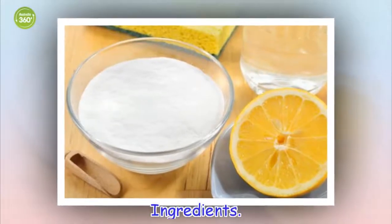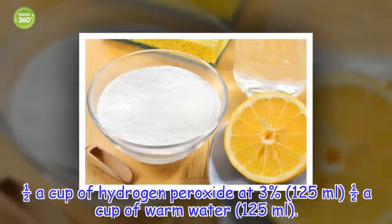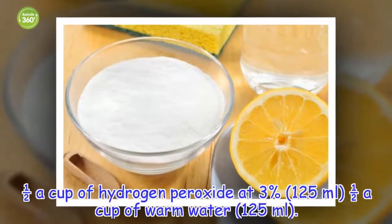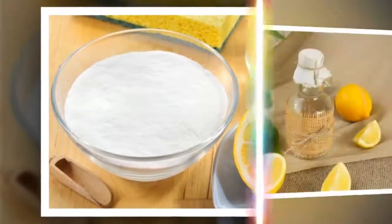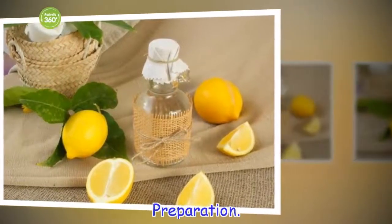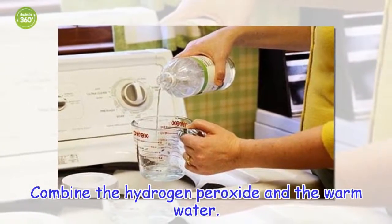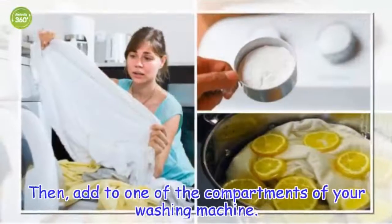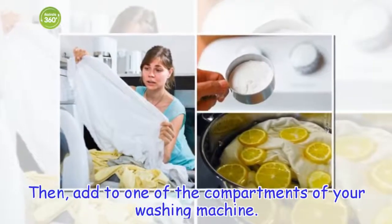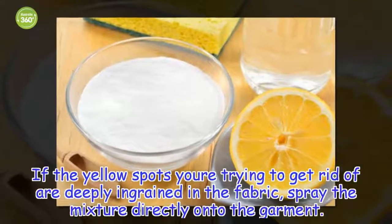Ingredients: half a cup of hydrogen peroxide at 3% (125 ml) and half a cup of warm water (125 ml). Preparation: combine the hydrogen peroxide and the warm water, then add to one of the compartments of your washing machine. If the yellow spots you're trying to get rid of are deeply ingrained in the fabric, spray the mixture directly onto the garment.